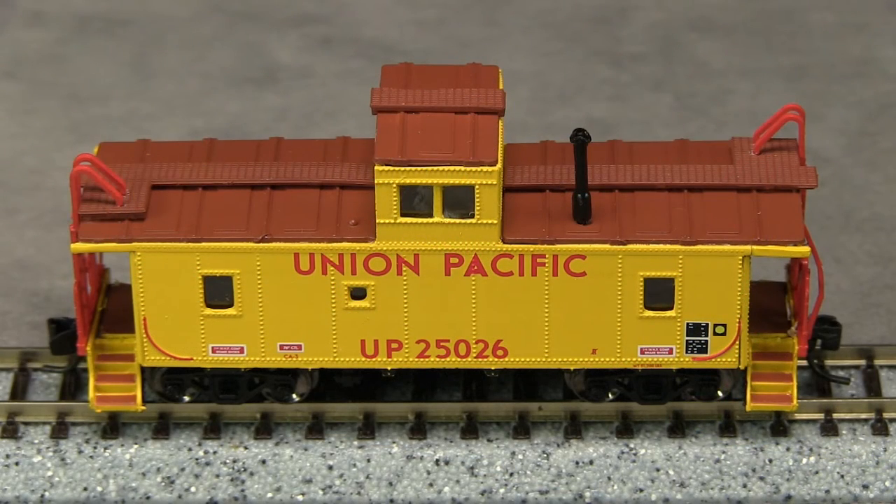The paint on this caboose is crisp and opaque, and looks to be very close to the correct shade of yellow for UP. I can't see any voids in the markings, and all but the tiniest writing is legible with magnification. The curved grab irons at the corners are molded on, but the way they're painted makes them look almost like separate pieces.